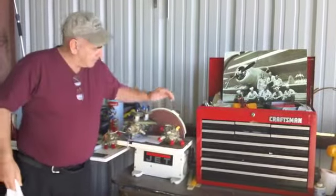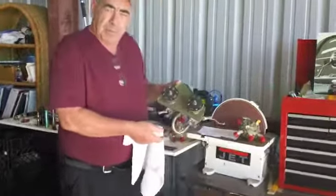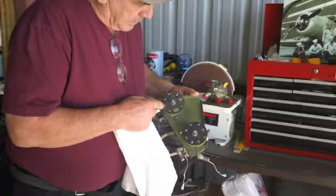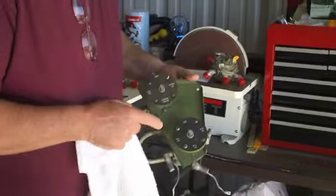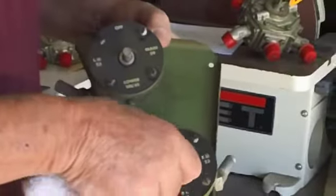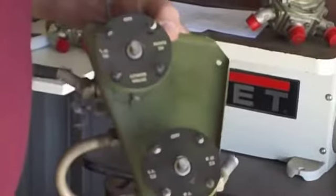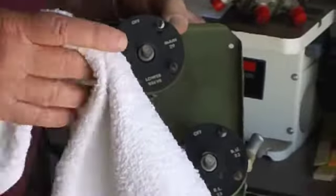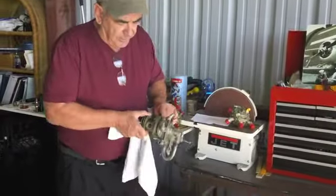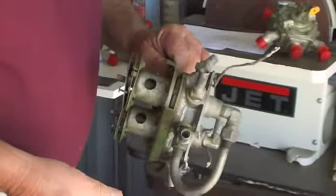I wanted to start out by showing everyone the original fuel system. It has two valves. The upper valve contains the left upper fuel, main fuel, an off selection, and a lower valve. The problem is that you put this in the off position when you weren't using it, and they just switched to the lower valve before you pre-selected, and the engine would quit. We would lose three or four airplanes per year due to fuel mismanagement on this original system. The other problem is that the inside of this is cork — the rotating portion — and the cork is disintegrating. So these are no longer airworthy.